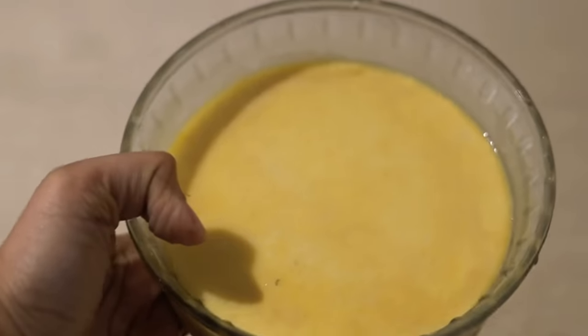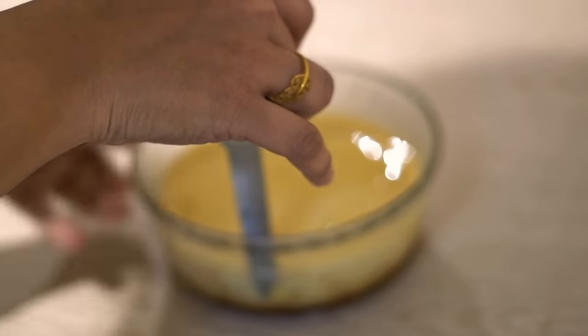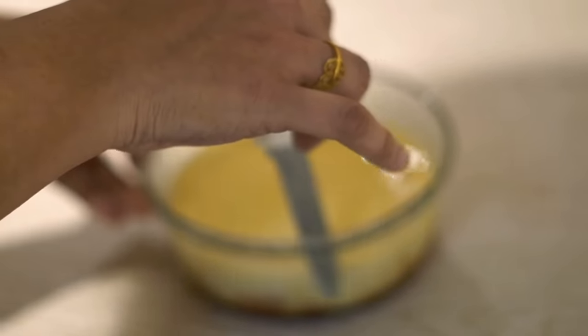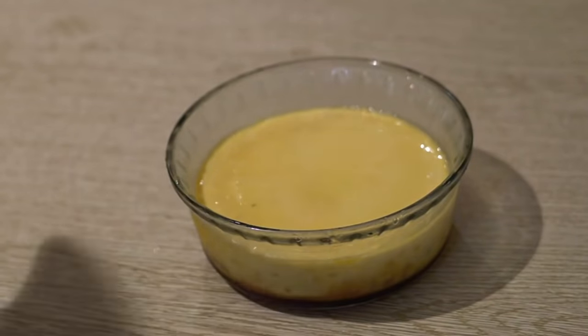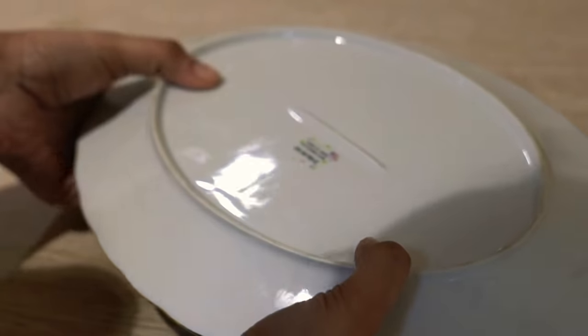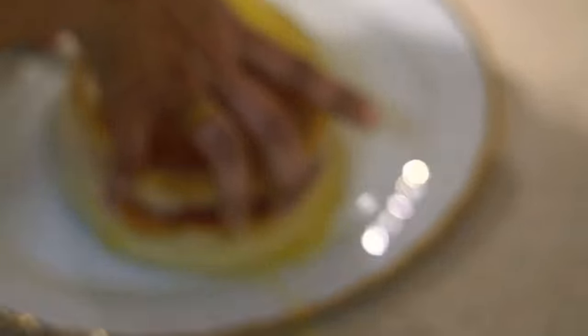We will put it in the fridge for 3 to 4 hours. Now it is well set. Put a knife around the edge, then put a plate upside down and flip the pudding out of the pan.